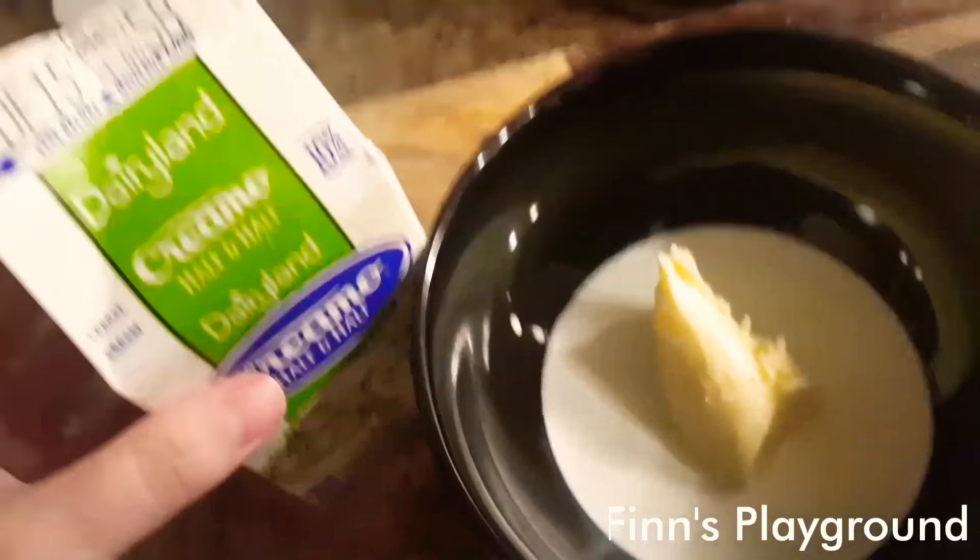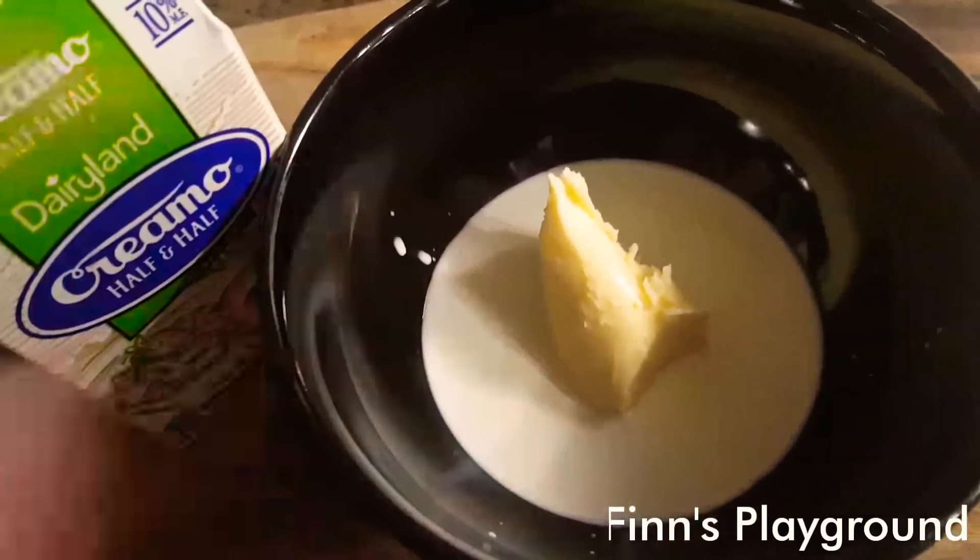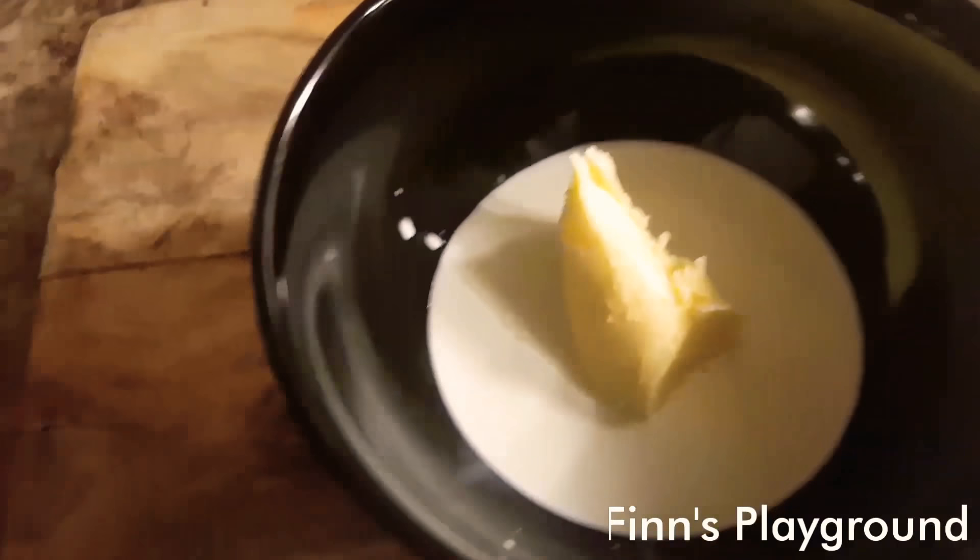I heard that you can make whipped cream if you just add like cream, oil, milk or something by adding some butter and then maybe some cornstarch. So we'll test that theory out.